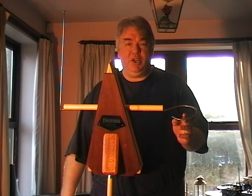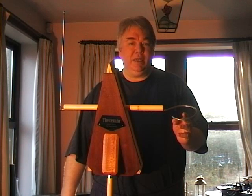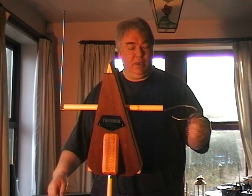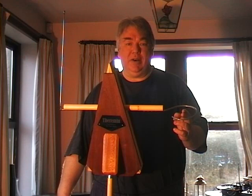Hi again everybody, this is my finished theremin based on the J-Car kit. What I've done is I've created the whole box and put my own design of volume control antenna on.